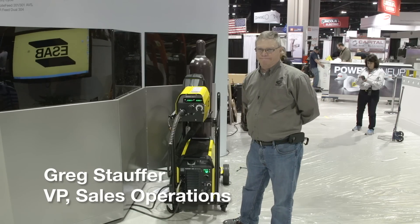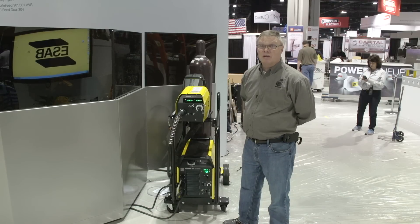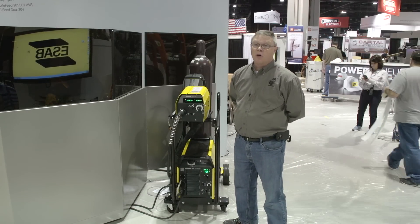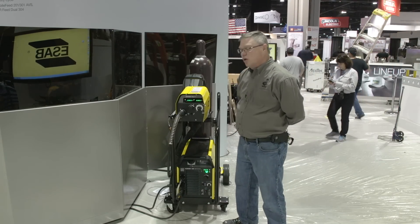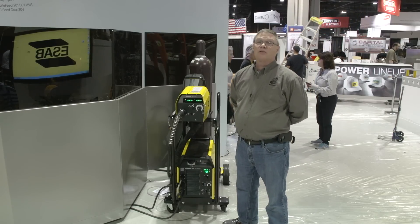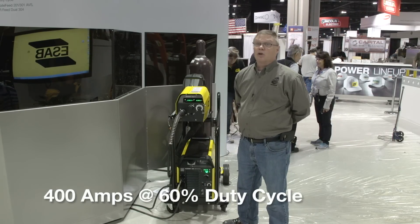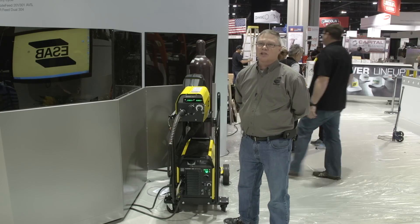My name is Greg Stauffer. I'm involved in product management. Introducing to you today the next in the Warrior family: the Warrior 400i multi-voltage. It allows us to offer customers that have 230 volt power the Warrior performance that was only available previously with the big brother, the Warrior 500 460 volt.